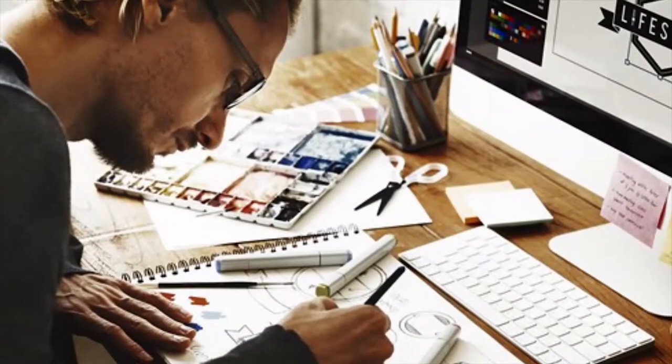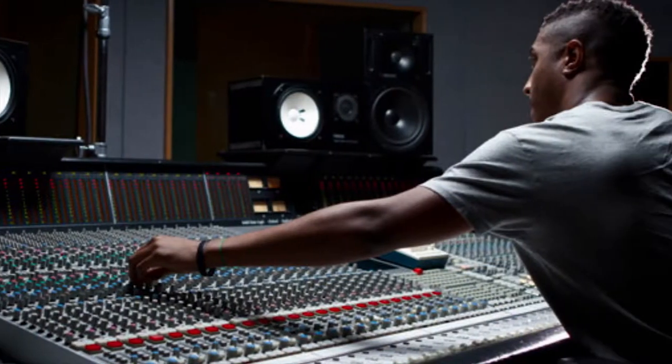Almost every vent is lined with sound dampeners, even the side panel. This provides a nearly silent operation whether you are working or playing — perfect for professionals like digital artists and sound engineers.